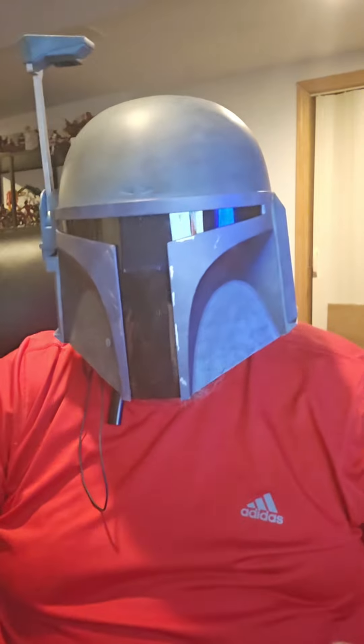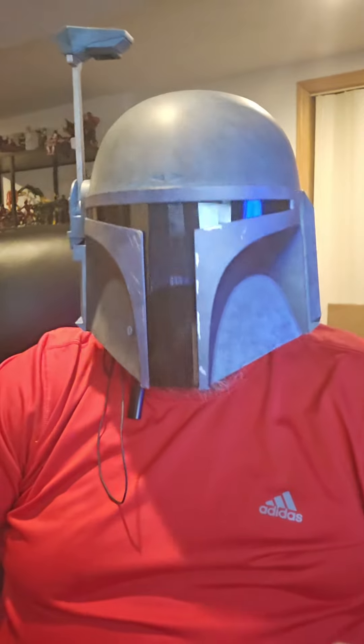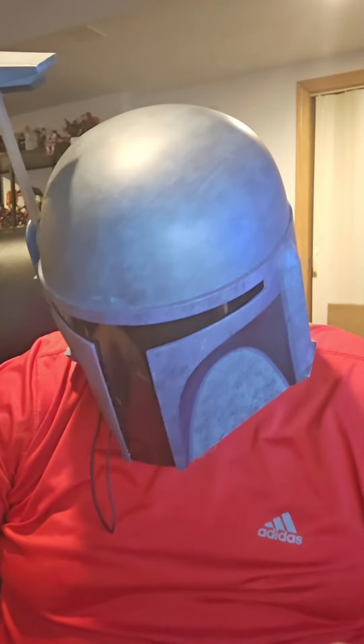I'm so glad I actually found this. There was a post on Facebook saying, hey, we're going to have this this weekend. And here it is — it's great.